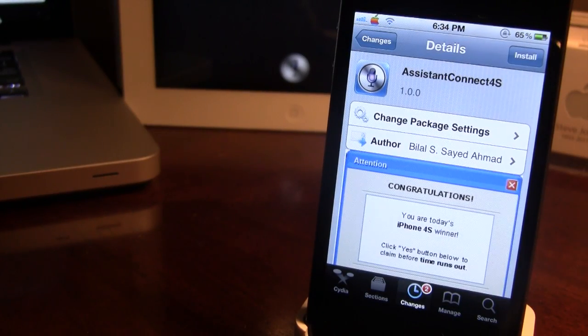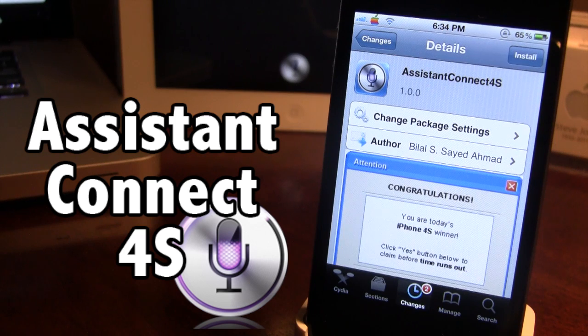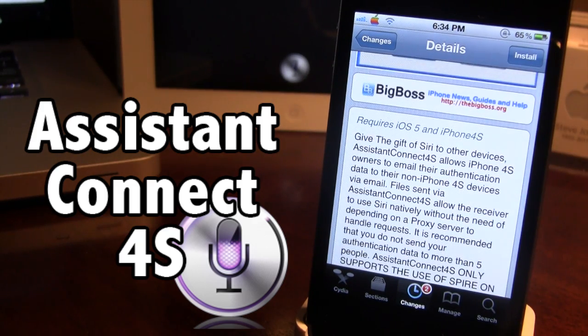What's up guys, it's iAppleTech and today I'm going to be going over an overview on how to get Siri on your non-iPhone 4S with a totally different new method. This method uses Assistant Connect because it does not depend on any Siri proxies whatsoever — it only depends on your iPhone 4S's keys.